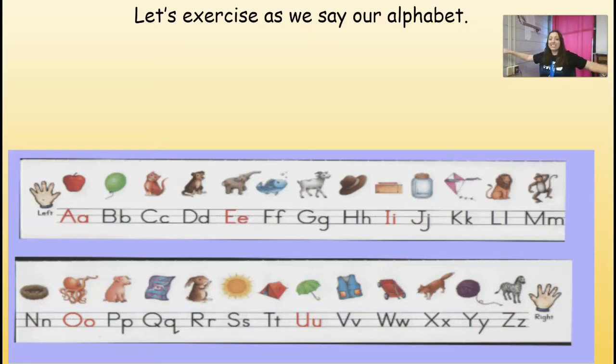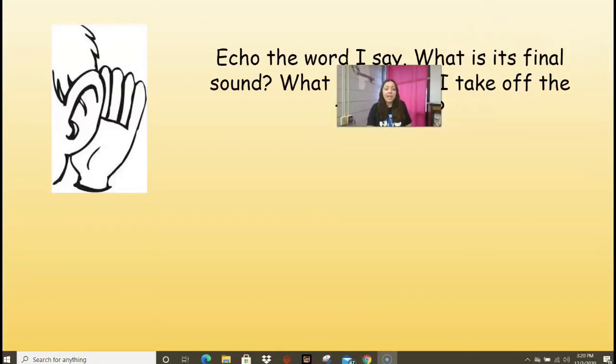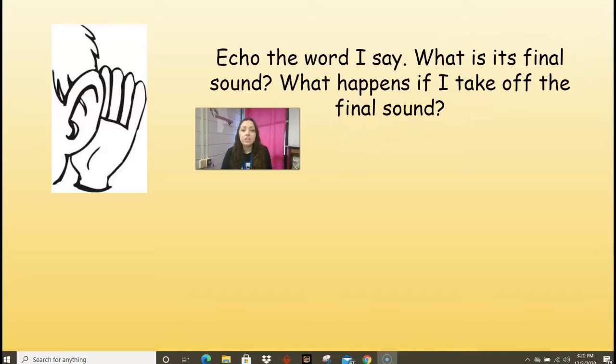Y, Z. Very good. I'm going to say a word and you're going to echo it back to me and tell me what its final sound is. Then we're going to see what happens if we take that final sound off — we call it final sound deletion because we're deleting that last sound. Are you ready? If I say the word 'great,' what's the final sound? That's right, it's the T sound. So if I have 'great' and I take that off, I'm left with 'grea' — very good.